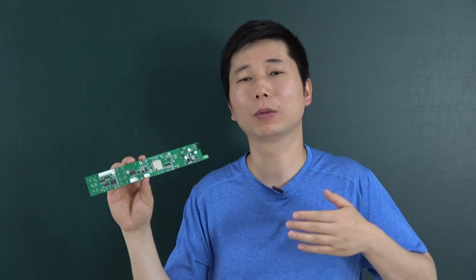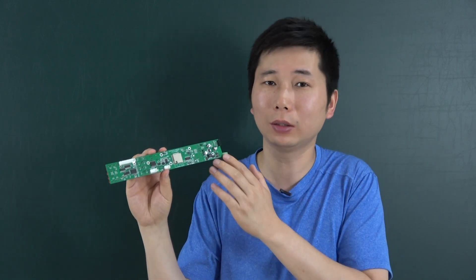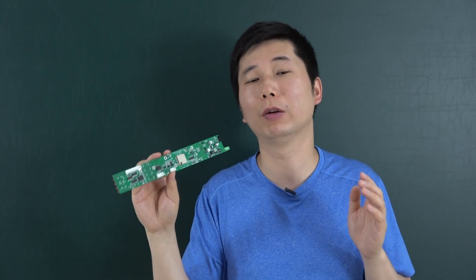This board also supports writing any code in Arduino IDE, and you can use Home Assistant via ESPHome. So you can use this board for your home automation project very easily.